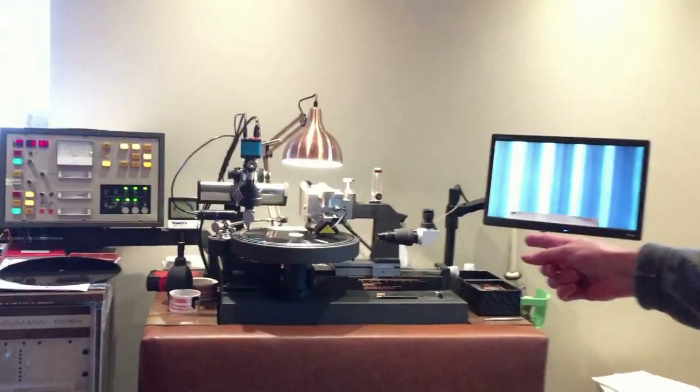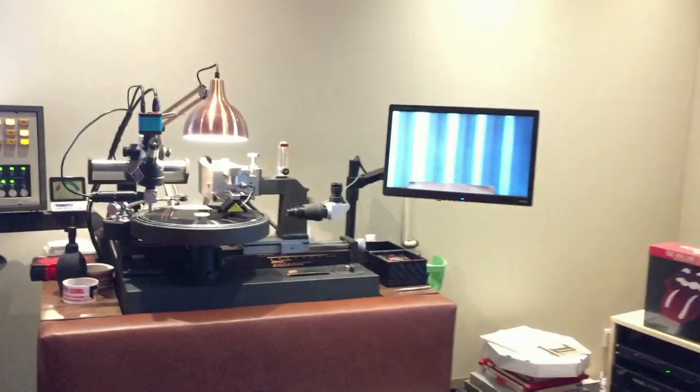If you look behind me, there is the machine. That's a Neumann VMS-80 disc cutting lathe which I've had restored and hot rodded and had lots of nice things done to it to improve the sound, to make all the cuts as good as they possibly can be.